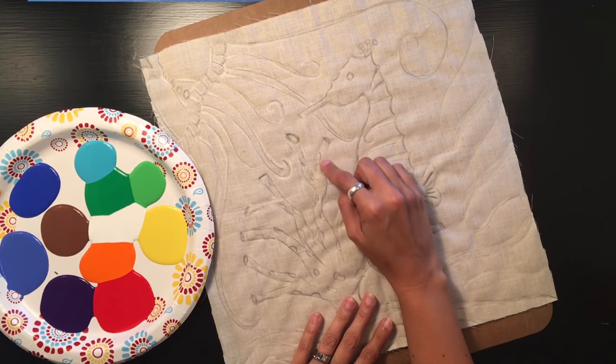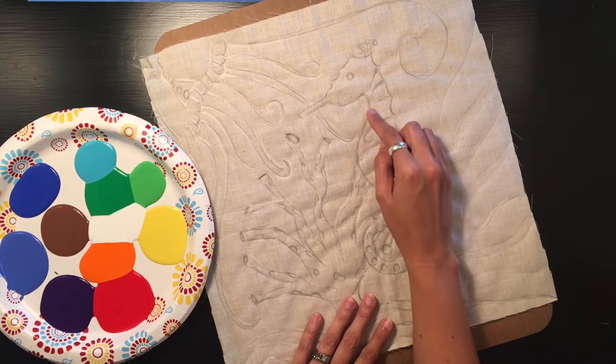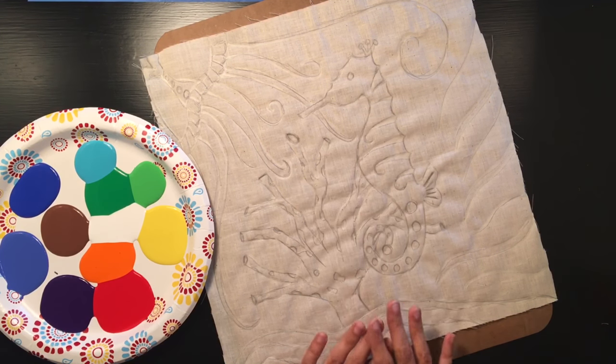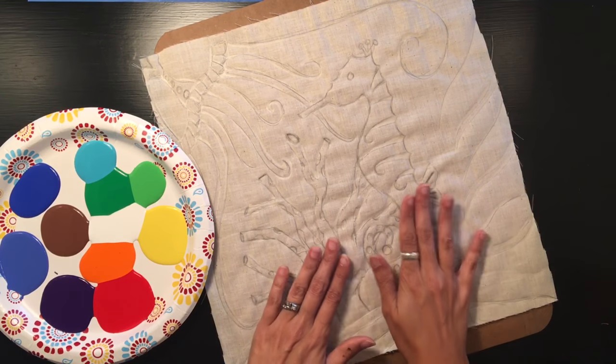I left the batik outside in the sun to dry for about two hours. We can tell now that it's all the way dry — it's probably harder to see the glue since it's clearer now. It kind of has a crispy feel to it, so that means we're ready to add paint.